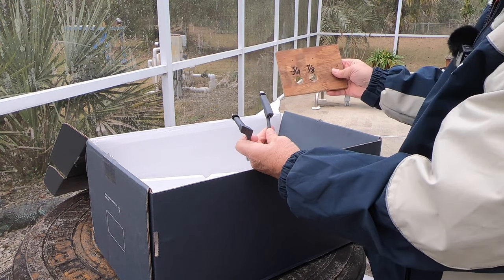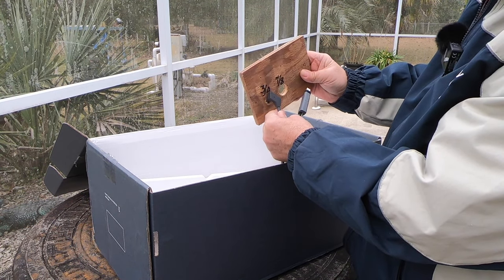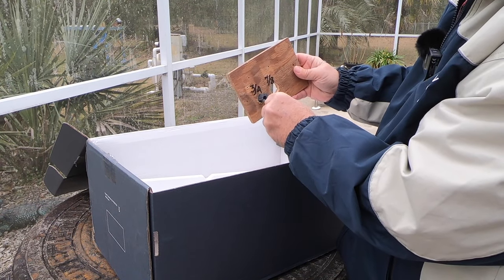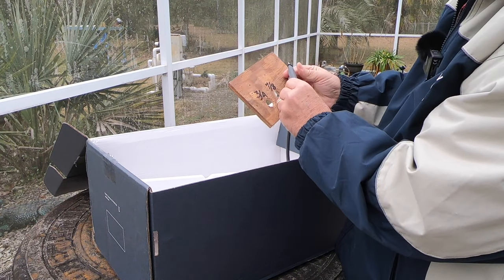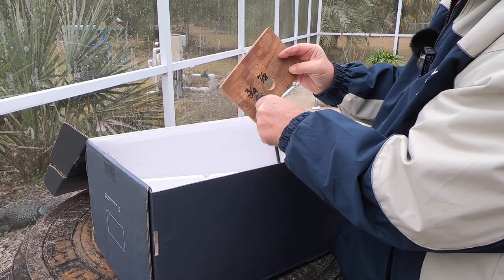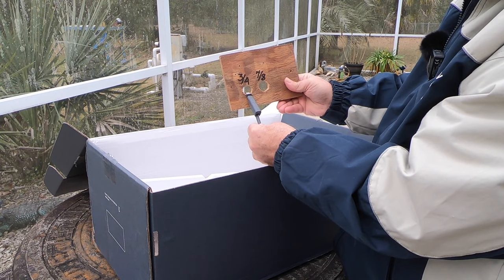I went ahead and prepared a couple of test holes - three-quarter and seven-eighths - to see which is going to be the best. We can see that the router end is definitely out for the smaller hole. Here's the smaller end that goes to the dish: it goes through the three-quarter pretty tight, but it does go. Seven-eighths is pretty sloppy. So I'm going to try to do a three-quarter inch hole to get that egress into my home.